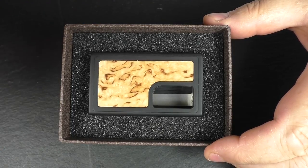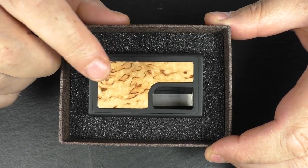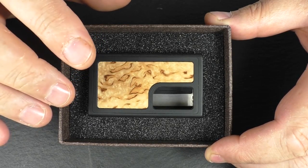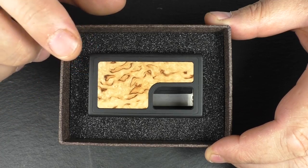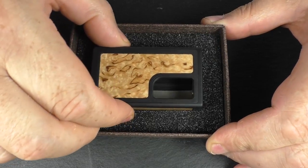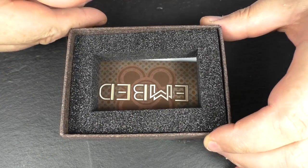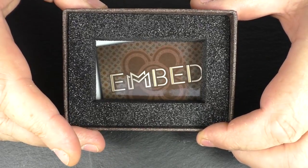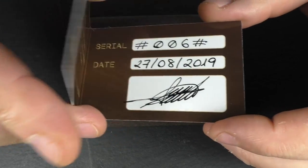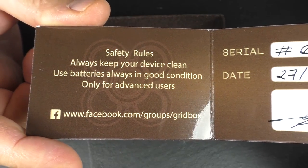Inside you will find the device and you can see here that I went for the birch, and this is a burl. But you also get an olive burl as well and he also does a walnut at the same price point, but you'll see all that if you go along to the Facebook group. And you will actually see that you do get a little card in here — an authenticity card — and you can see that the Facebook group name is there.